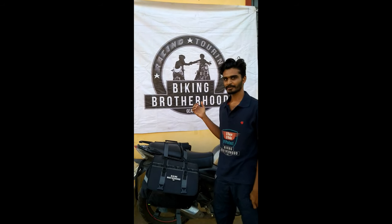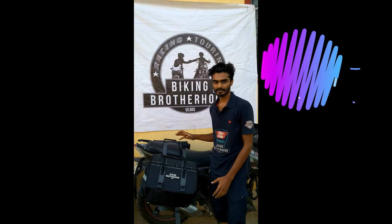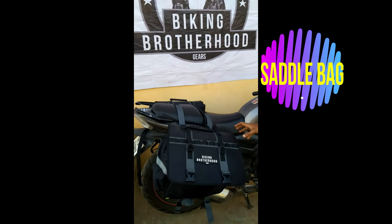This is Vinu from Biking Brotherhood. Today we are going to look at another product which BBG has made — the saddle bag. You can see the saddle bag here.